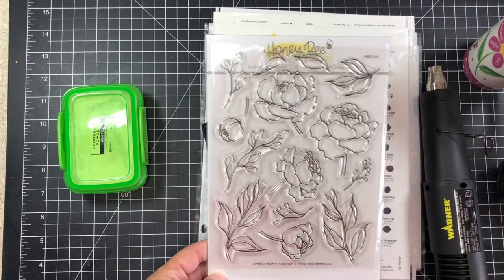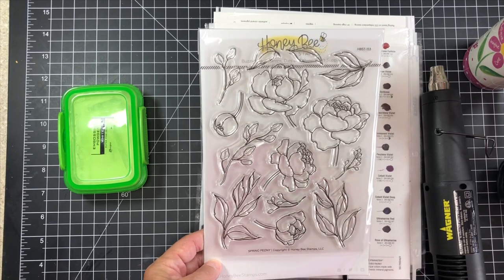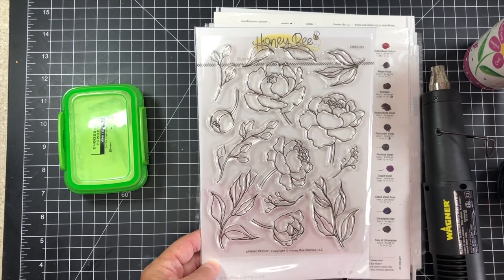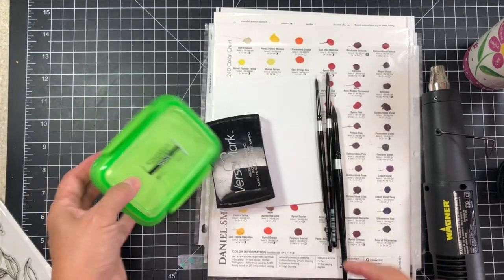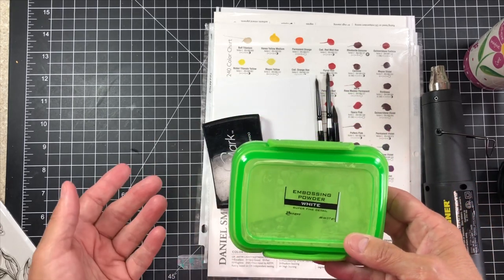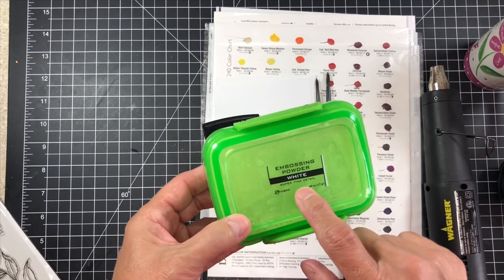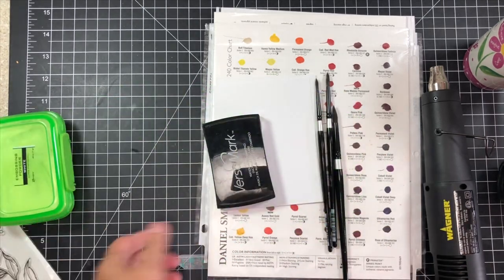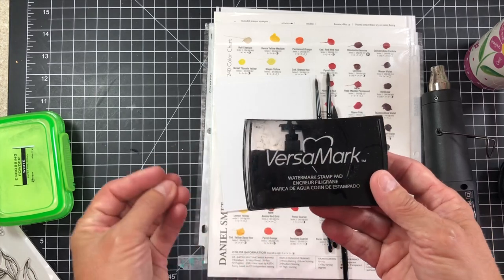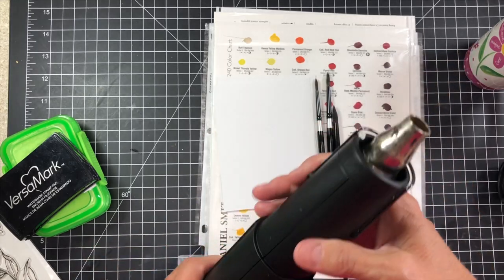I'm going to be stamping out the florals on one sheet of watercolor paper and the leaves on another, and then I will be fussy cutting these out for my card today. We are going to be watercoloring this, and I'm also going to be stamping it and heat embossing it with some Ranger White Fine Detail Powder. This is one of my favorites for this technique, and of course we'll be using Versamark, which is a sticky ink that helps the powder adhere to the cardstock.